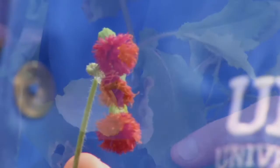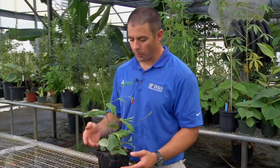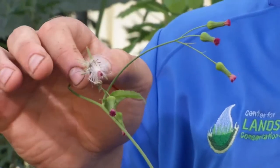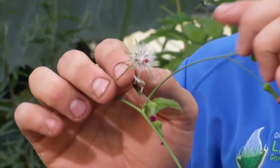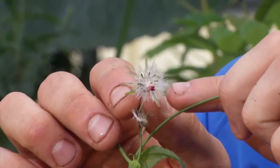The flowers can be anywhere from red to purple to a lighter purple or almost a bluish color. And when these flower heads mature, they will have wind-dispersed seed, and it'll look like a little puffball with black seeds attached in there.